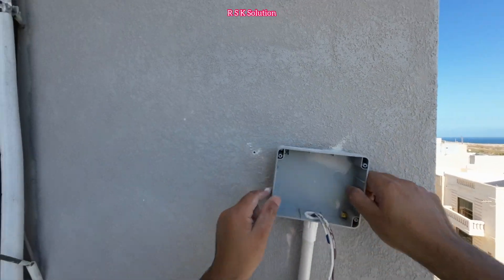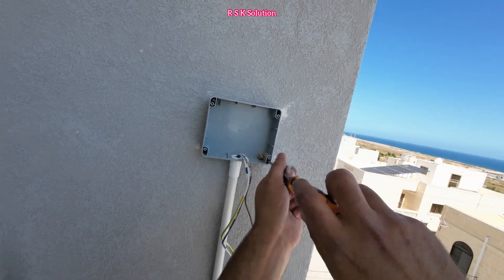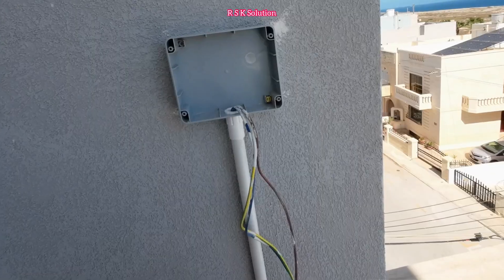As you can see, I've made four holes and already put the fixers inside. Then I'm going to put in the screws and tie them very well. Make sure to do all four screws so the box stays firmly in its place.